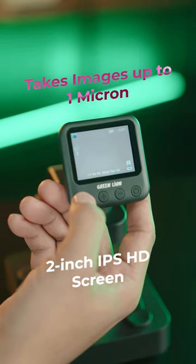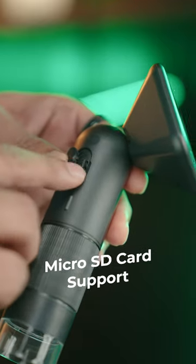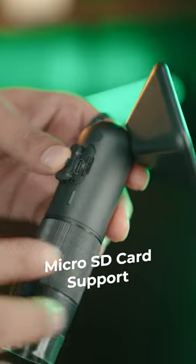With its 2-inch display screen, you can easily view the image. You can also take videos and photos by inserting a micro SD card.